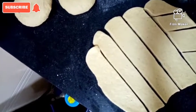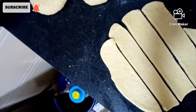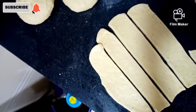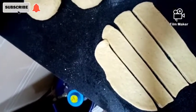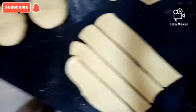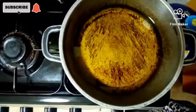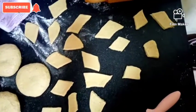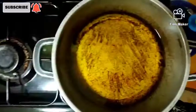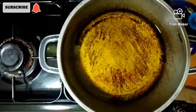You can cut them into triangles, square shapes, circles — whichever shape you feel is good. Meanwhile our oil is already in the pot on the fire and it is about to be ready. Our oil is ready and we're going to test with one piece.